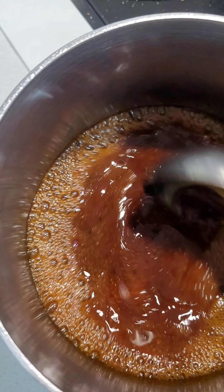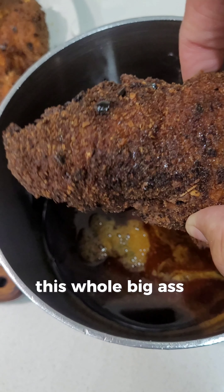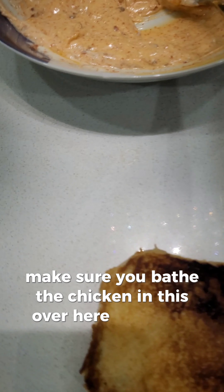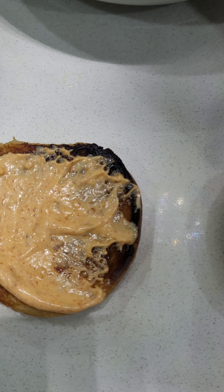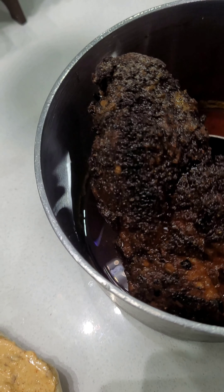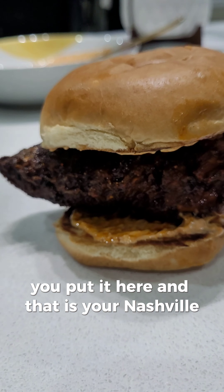Mix that all into it. Now you take this whole big chicken piece and put it in, just turn it, make sure you coat the chicken in this. Then I'm going to put mayo on both the buns. As my chicken is ready — Nashville hot chicken — you put it on the bun, and that is your Nashville chicken.